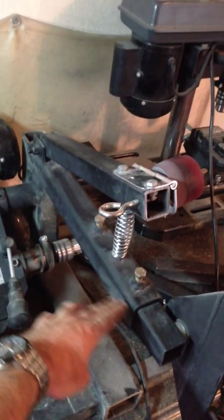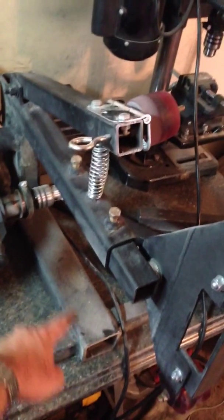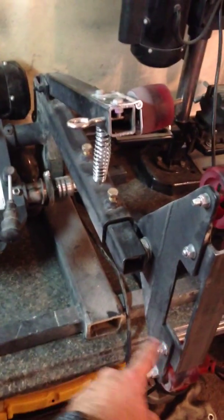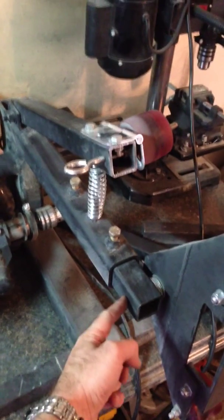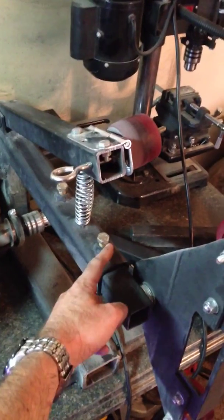The main body is all 2x2 120 wall. The base center is 2x4. All the feet are 1.5 x 1.5 x 120 wall. All the inserts are 1.5 x 120 wall set screws.